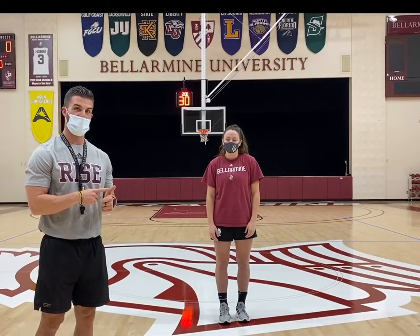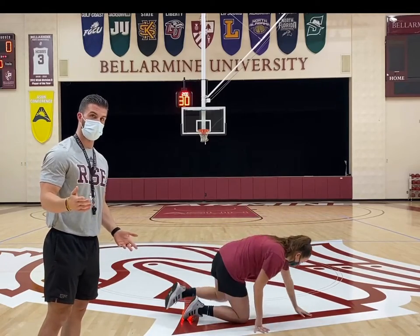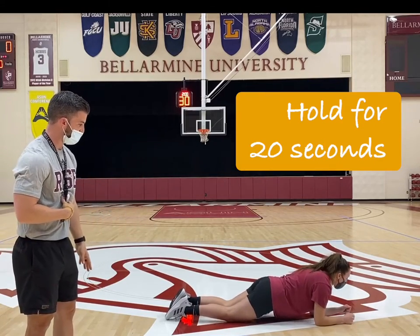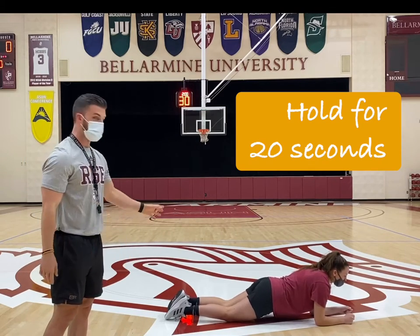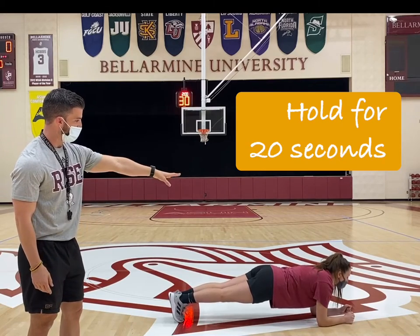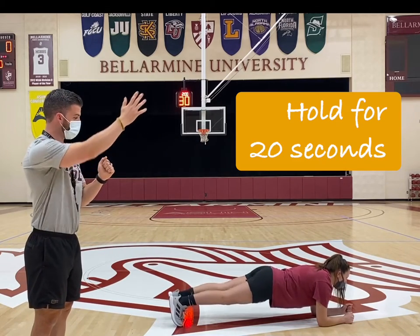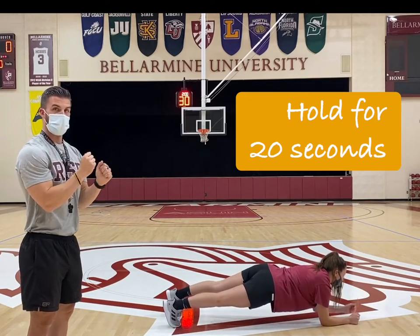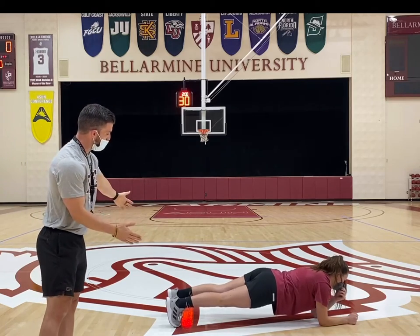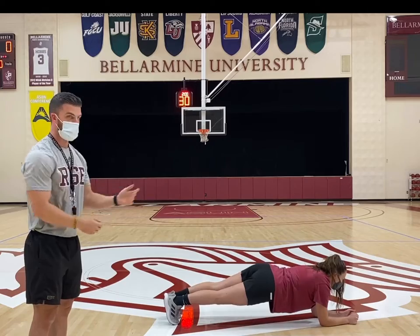To wrap things up, we've hit upper body strength, lower body strength, and total body power — now we can't forget about the core. Hannah is going to show a modified variation of the plank. Elbows are down on the floor, knees down, bracing her ribs down towards her belly button and holding for about 20 seconds. If that's easy, the progression is to raise the knees off the ground, keeping a neutral spine from heel all the way up to head. If that's easy, you can progress to a plank reach — reach the right arm out, bring it back, and alternate arms for 20 seconds. Focus on not letting the hips rotate, keeping everything square to the floor. Bringing feet out wider gives a wider base and makes it easier; bringing feet closer together makes it harder.